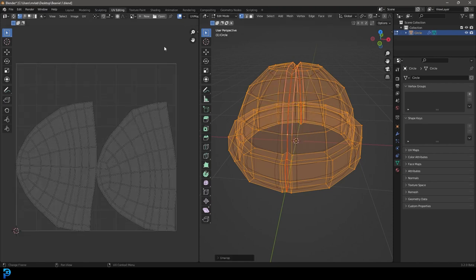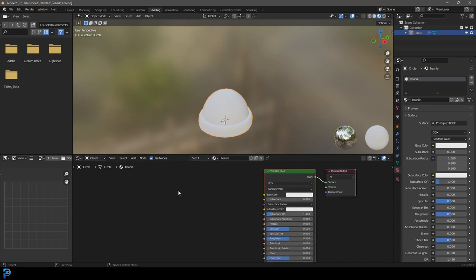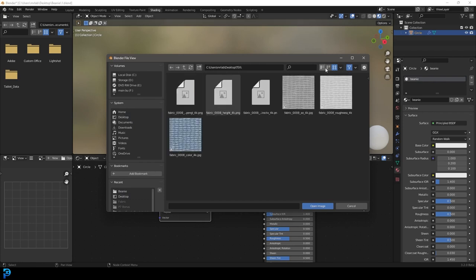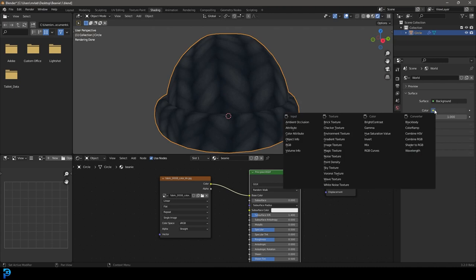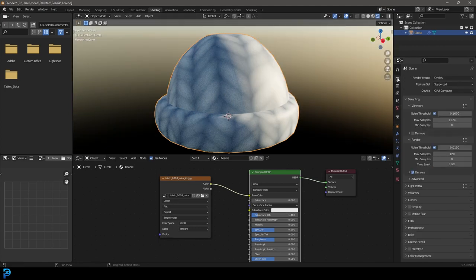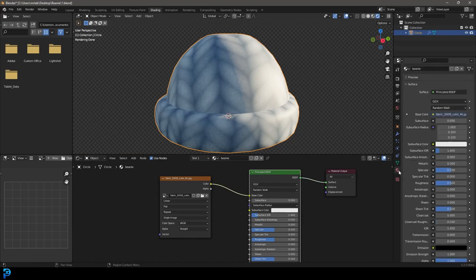We've now got the two pieces unwrapped. Go to the Shading workspace with the beanie material active. Press Shift+A, search 'image', add an Image Texture node, click Open, navigate to your textures folder, and open the color texture. Connect its Color output to the Base Color of the Principled BSDF. Press Z and go to Rendered mode to see it. You can also add a Sky Texture in World settings at strength 0.2 and enable Film > Transparent.